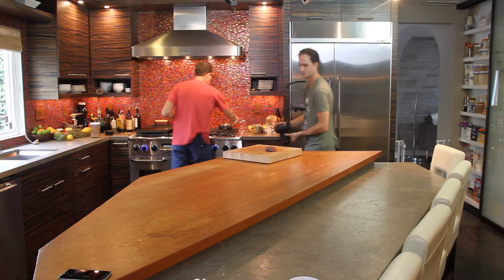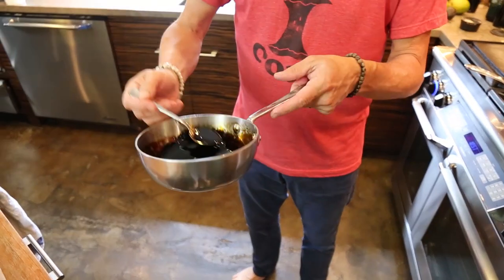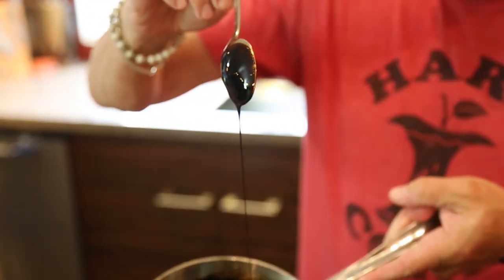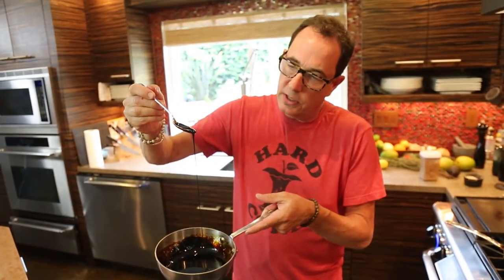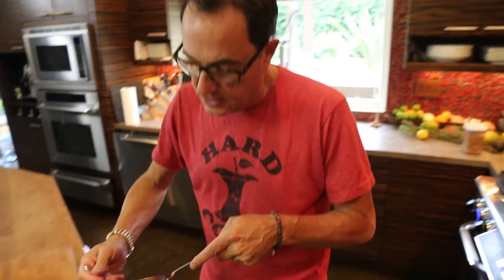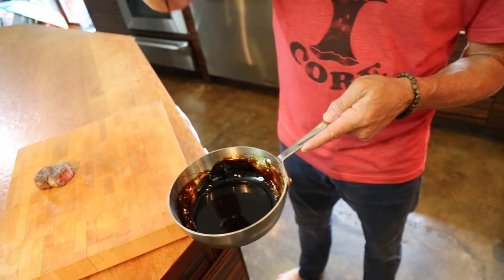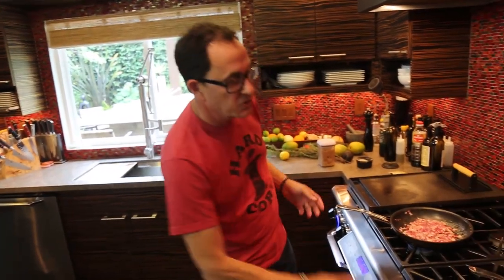Let me talk about the balsamic vinegar for a second. I made a glaze. All that means is I took bottled balsamic vinegar, put it in a pot on low, brought it to a little simmer, turned it down as low as I could, and then just left it. You can see how syrupy it is — that's what I wanted. I didn't want to drizzle watery vinegar on top when we're finished. I wanted it all syrupy and sexy, fantastic.